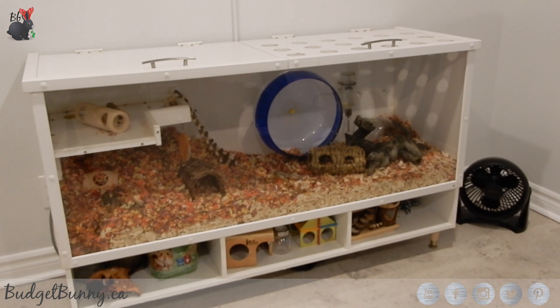This cage is basically constructed out of melamine and plexiglass and we've had it for five years now. There have been multiple hamsters who have lived their lives in this cage and it's held up really well. It is 16 inches wide by 49 inches long, which is 784 square inches of floor space for a hamster to run around and do all its hamstery things.